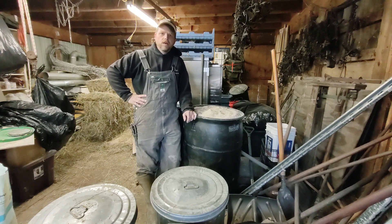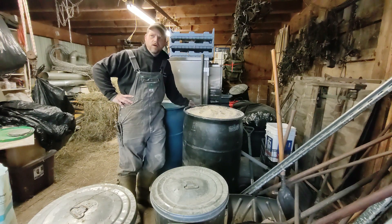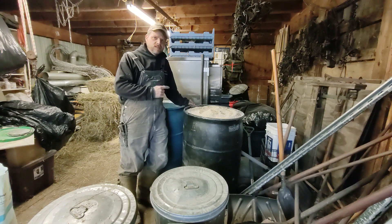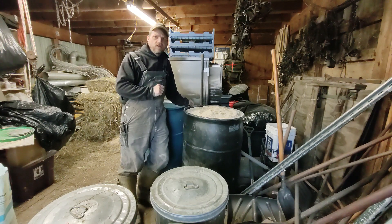I just got done filling up this other barrel here and I thought I would do a video on how I store my feed. These are two 55-gallon plastic barrels and I can hold 600 pounds of feed. At this stage of raising our pigs — I have nine pigs that range in weight, best estimate 250 to 300 plus pounds — 600 pounds would last me about five to six days, give or take.